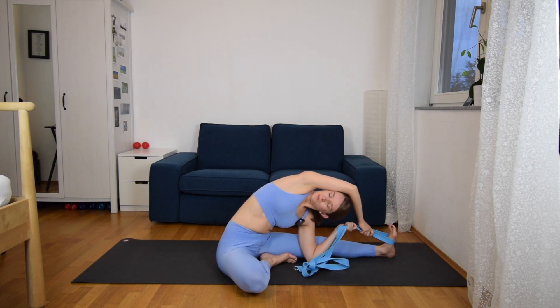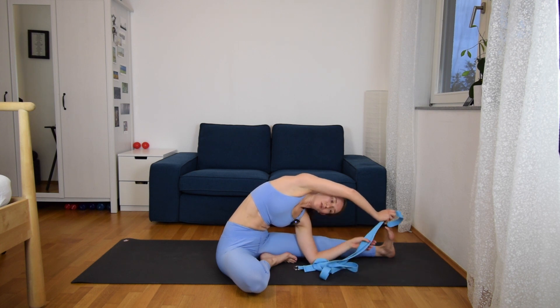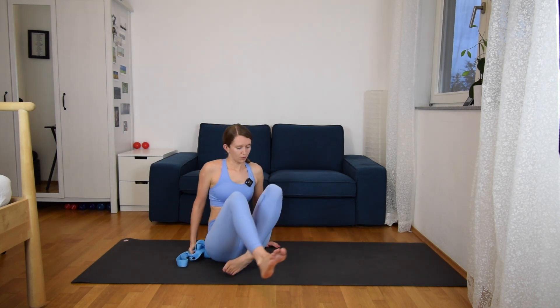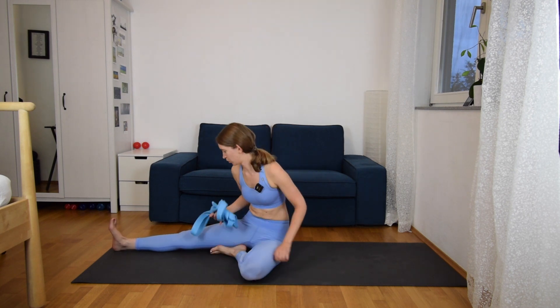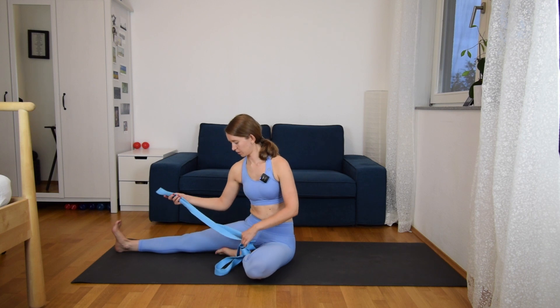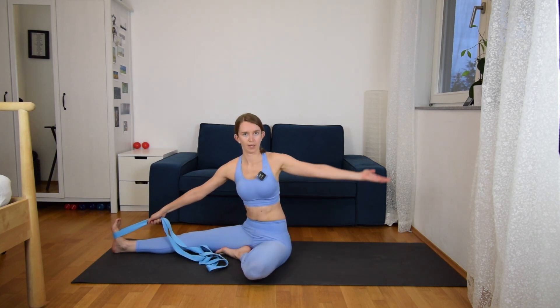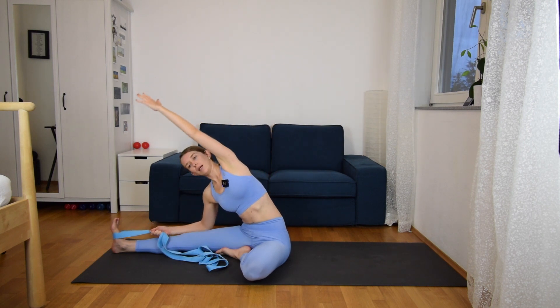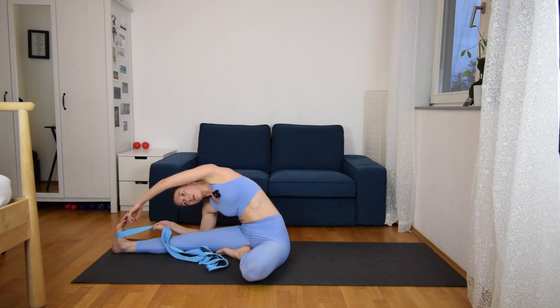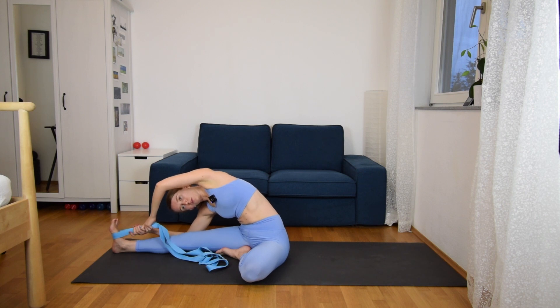And two more breaths. And slowly come up, and we will change sides. So we extend the right leg, bend the left knee, come to Jandoshirshasana with the left knee bent, but then looking to the left knee with your chest, turning to the side. Grabbing your strap around the right foot and holding it with the right hand. Inhale, left hand up, and exhale, reach towards your left leg. Inhale, left arm up, and exhale, reach towards your right foot with the left hand, or hold the strap. Extending and stretching the left side body.